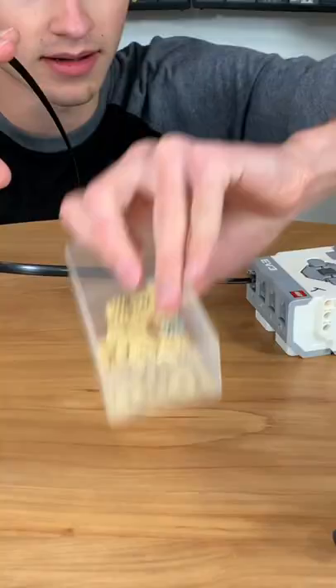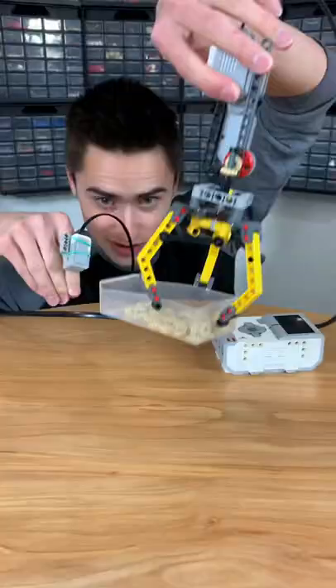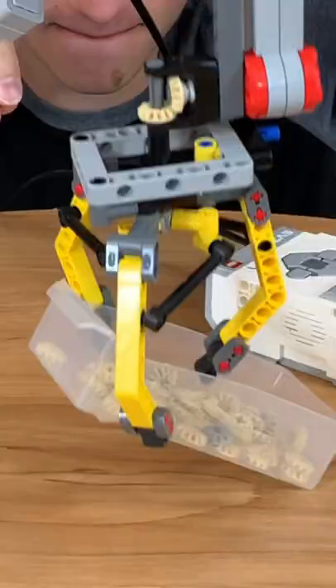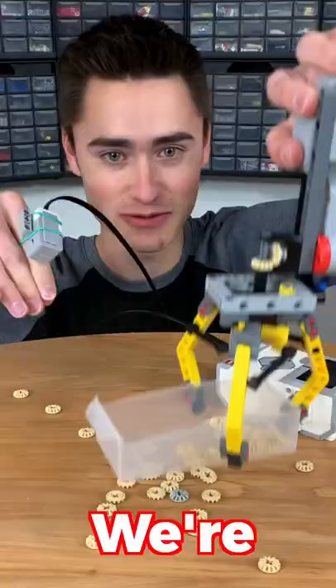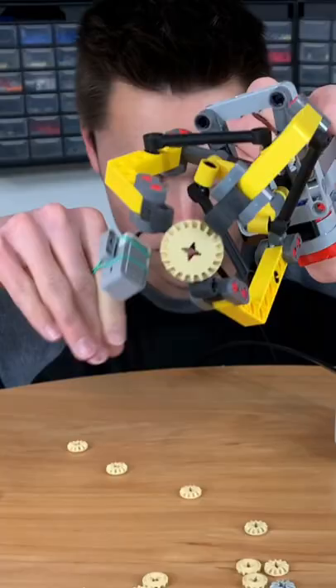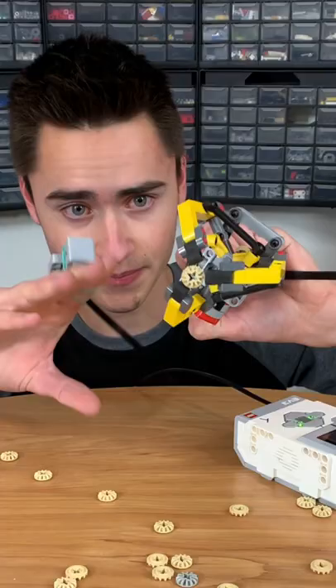Is that cool or what? We can actually pick things up with this too. Watch this. We're still working on these things. You could probably do like precision surgery with this.